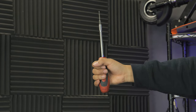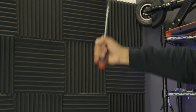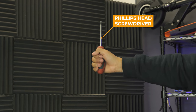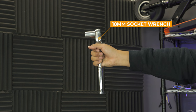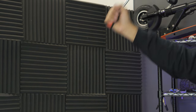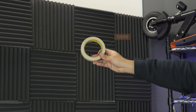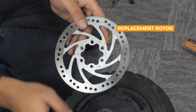For these tasks, you'll need a 2.5mm hex key, 5mm hex key, 4mm hex key, Phillips head screwdriver, flat head screwdriver, 18mm socket wrench, mallet, spoon tool, string, tape, pin removal tool, and of course your new replacement rotor.